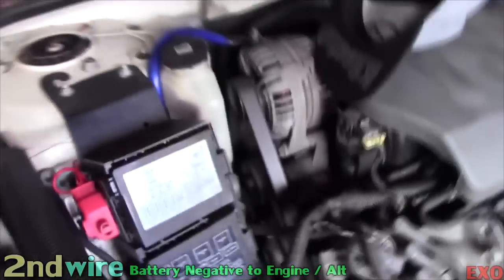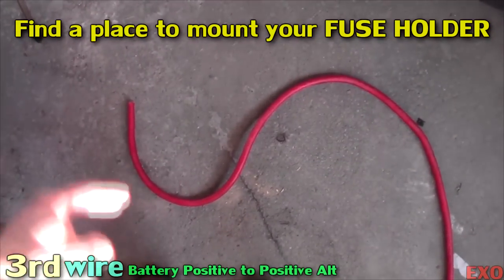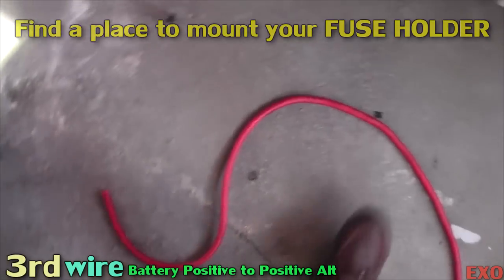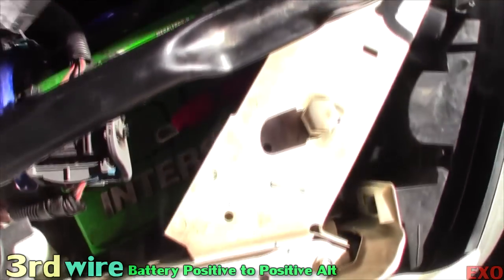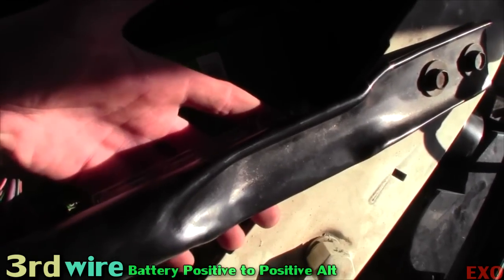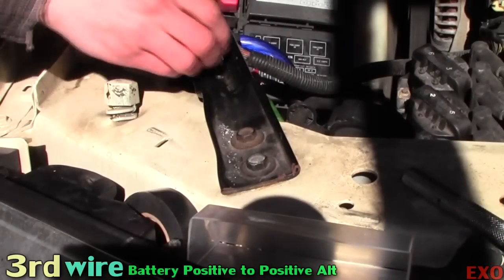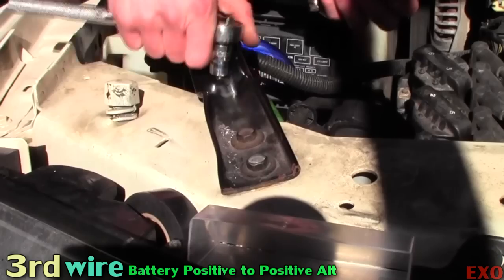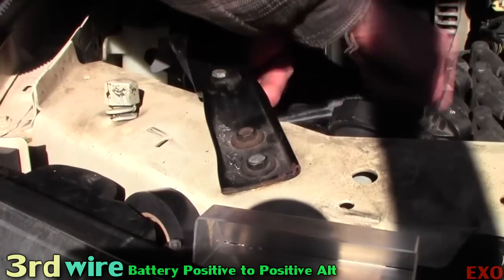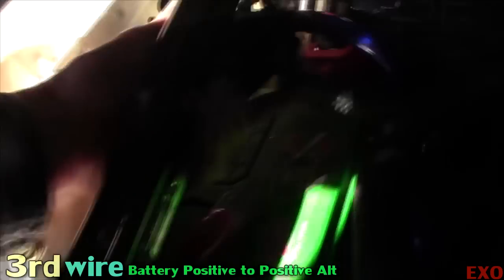Now let's focus our attention on to the positive of the alternator for the power wire. You're gonna want to determine where exactly you're splicing in — six inches, twelve inches — as long as you're below like eighteen inches you're all good. Since we're mounting ours relatively close to the terminal itself it's gonna be pretty good. This is where we're gonna be mounting it hidden right underneath like that. The fuse block is all nice and tucked away, looking good, secure as hell. It is not going anywhere.